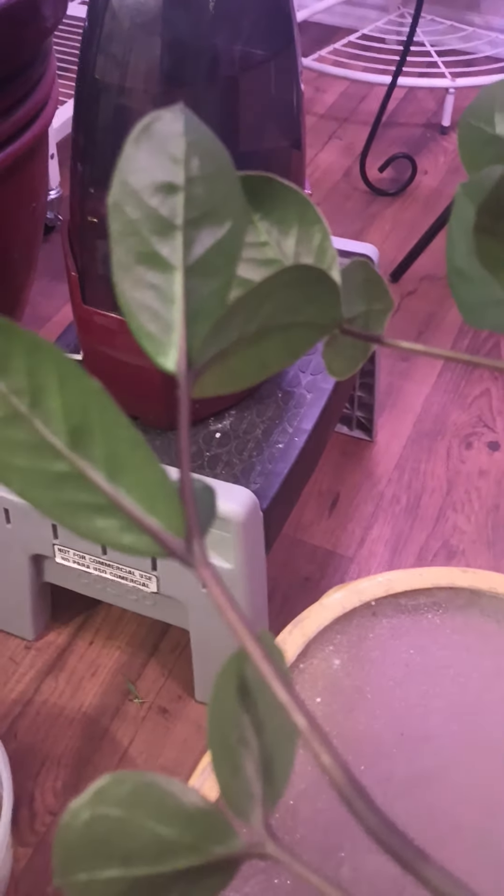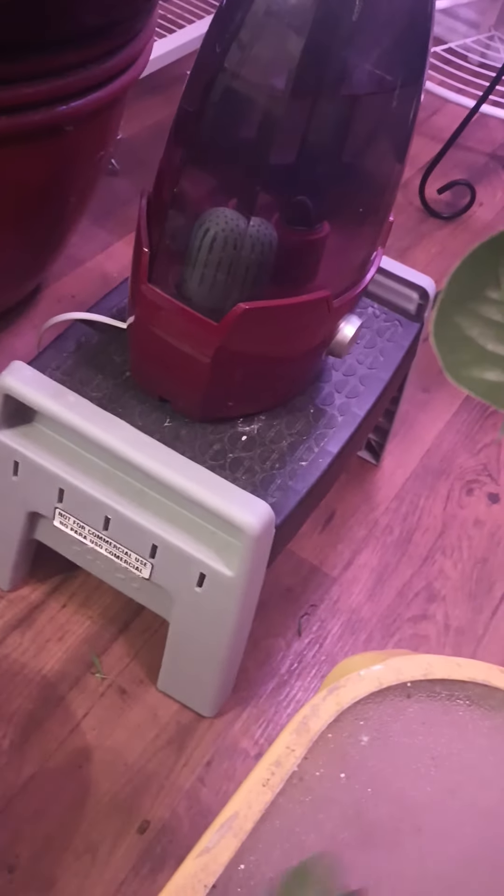I really like the way it grew this year. I'm going to repot her in my new dirt and put her in some light. And she's going to go dormant in a minute anyway.